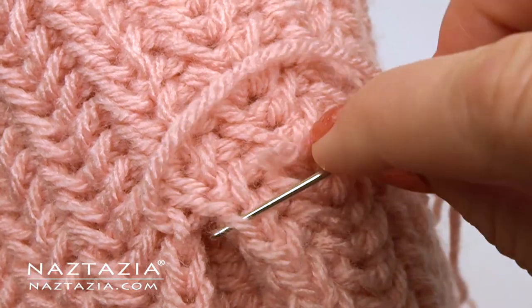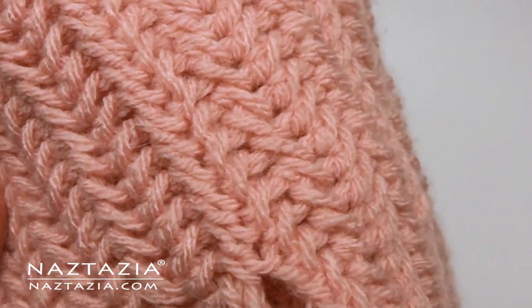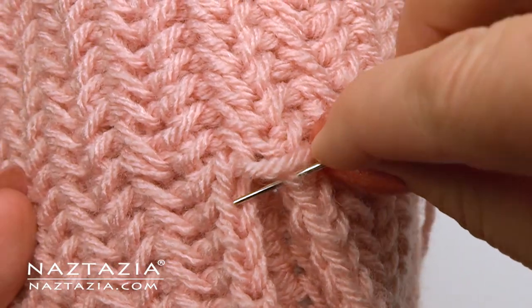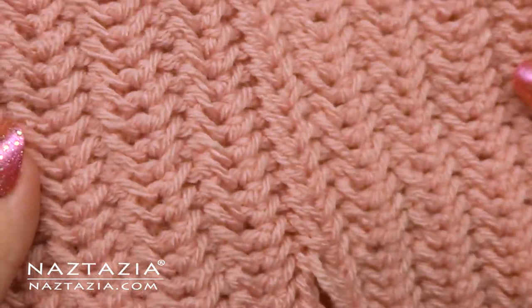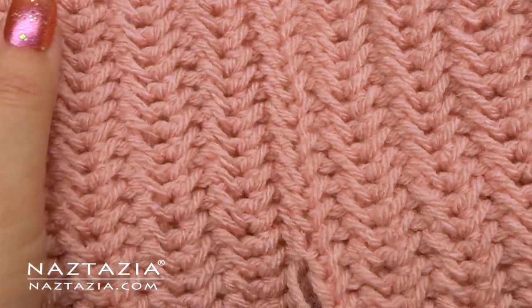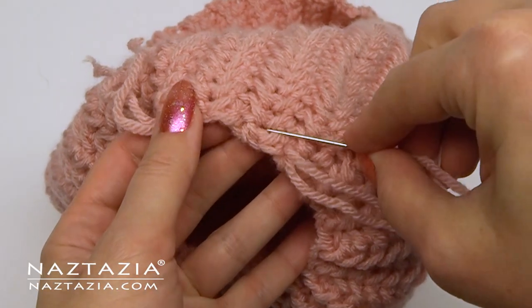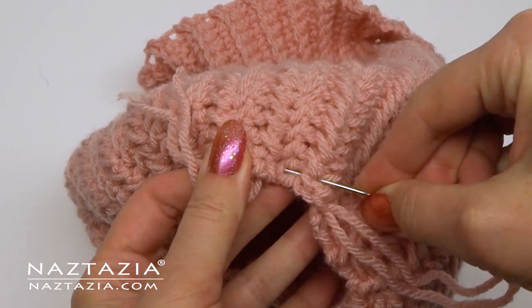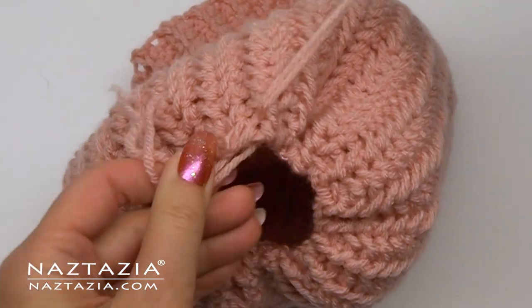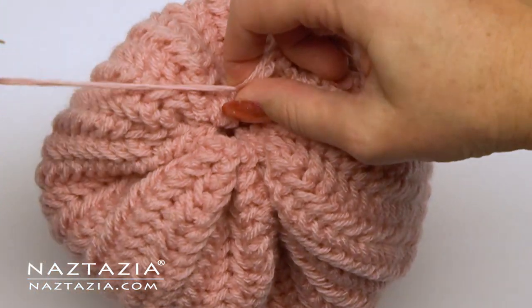I like to sew my seam this way — I use the inner loop on one side and the outer on the other to make it look seamless. Then cinch up the top with two strands of yarn woven in and out along the top edge. Tie a knot securely and add a pom-pom if you wish.